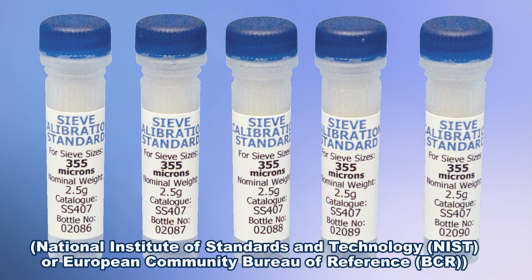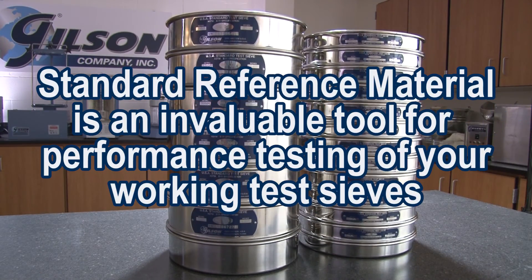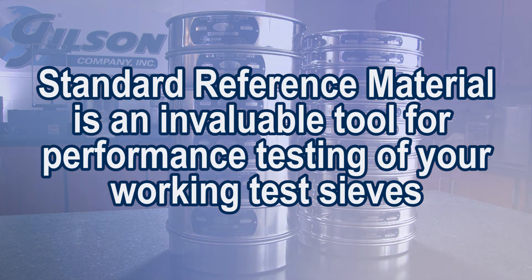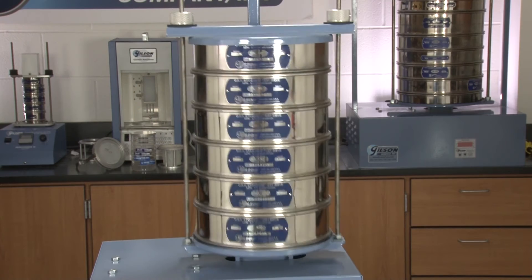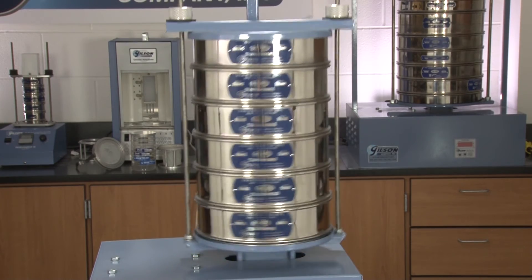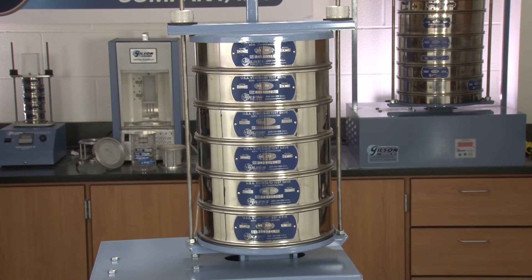NIST-traceable standard reference materials or Whitehouse sieve standards are precisely sized glass beads or powders used to performance test sieves. Although relatively expensive, standard reference material can be an invaluable tool in your quality control toolbox when comparing working sieves and the master set. Your commitment to a quality control program with scheduled sieve performance testing will provide a reliable measure and record of a test sieve's compliance to ASTM or ISO standards.